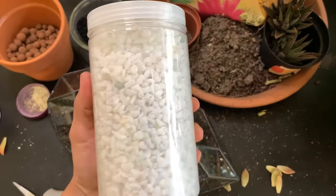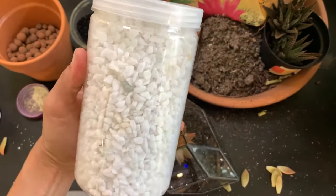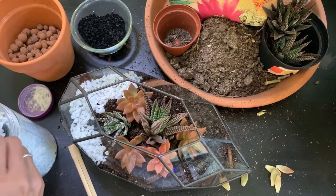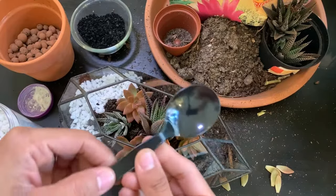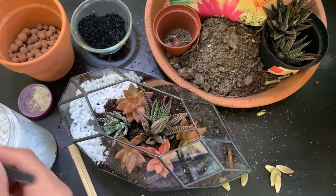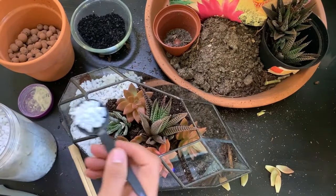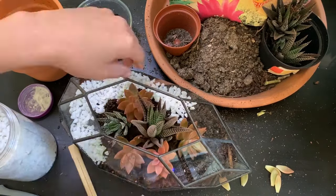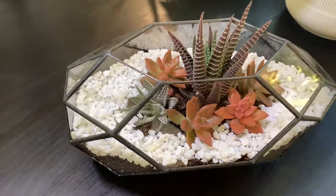For the top dressing I am going to be using these little white pebbles which I picked up from Michael's. Since this terrarium opening is quite narrow, I'm going to be using a spoon to get the pebbles into the more harder-to-reach areas. And there you have it!